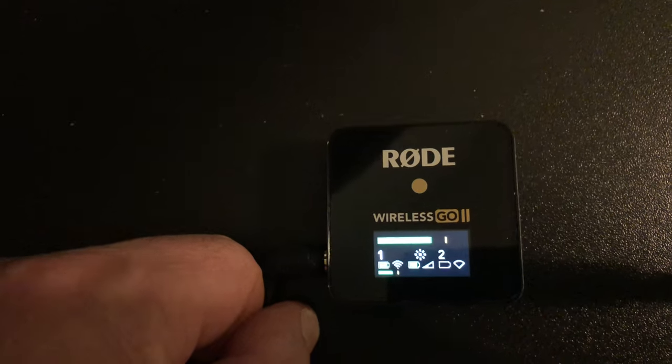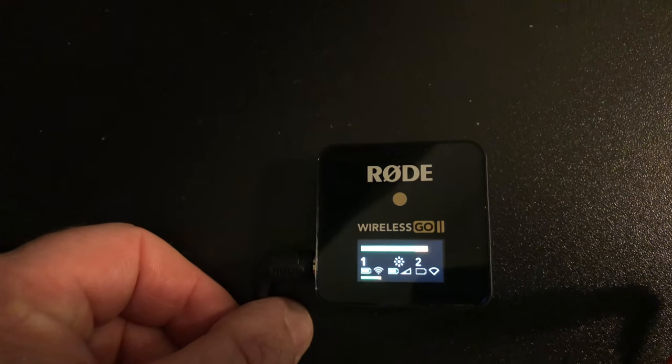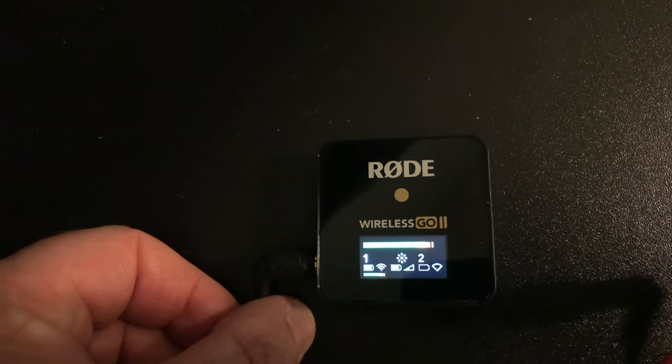It's also got a USB port on the side, so I can plug in my charger and let it charge while we're using it. That works as well, so I think the system will work out really well — I'm real excited about it.